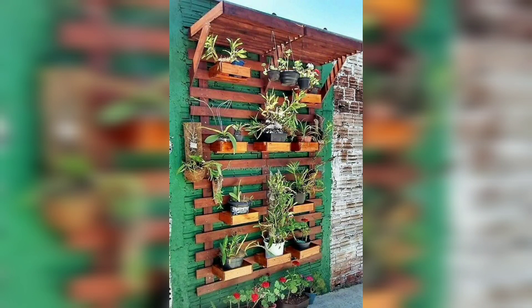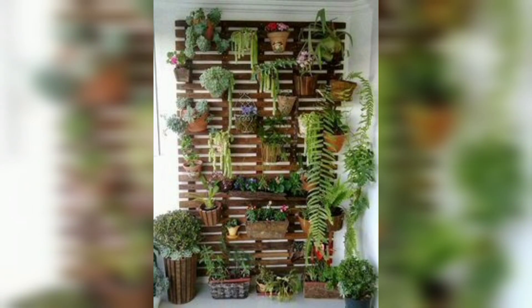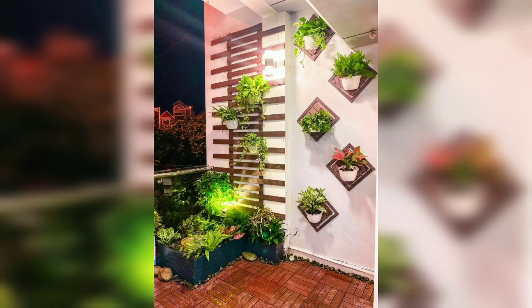Hello viewers, Assalamu Alaikum, how are you all? I hope you will be fine. May Allah bless you — keep smiling, always be happy in your life. Welcome back to my channel. Please watch my videos — starting today I share this video and I hope you love it.